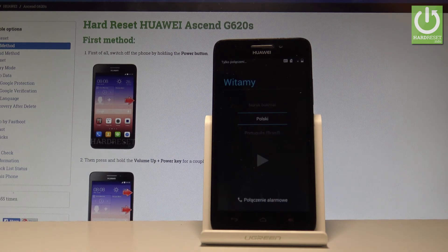Excellent! As you can see, the welcome panel just pops up, which means the hard reset operation is done. You may now start to activate your phone. Thank you for watching — please subscribe to our channel and leave a thumbs up under the video.